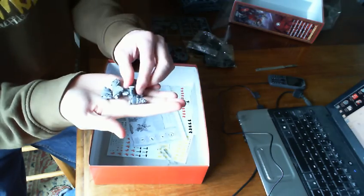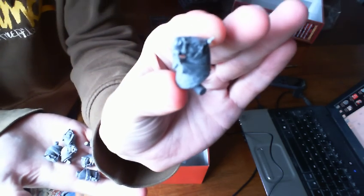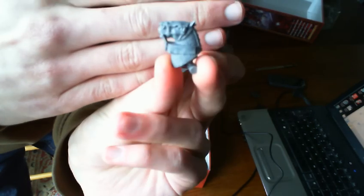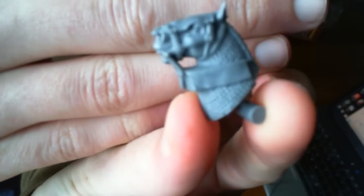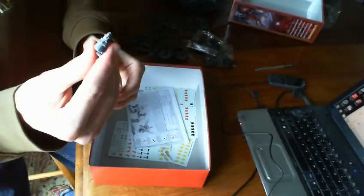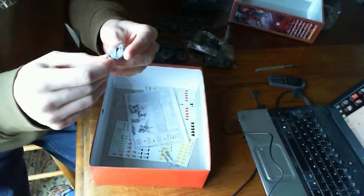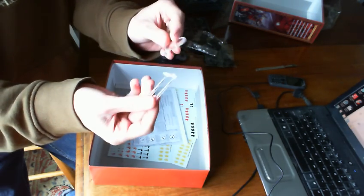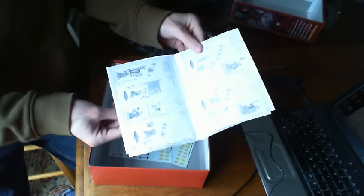There's also the flying base for the Pegasus Knight. And then we have a little how-to guide to show you how to put these things together. There's the transfer sheets — two sheets for the knights and two sheets for the men-at-arms. Bretonian knights, men-at-arms, knights, men-at-arms — so two for the knights, two for the men-at-arms. I won't be using these, but they're there anyway. So there you go guys, that was the unboxing for the Bretonian battalion, which marks the beginning of what hopefully will be a very successful project.